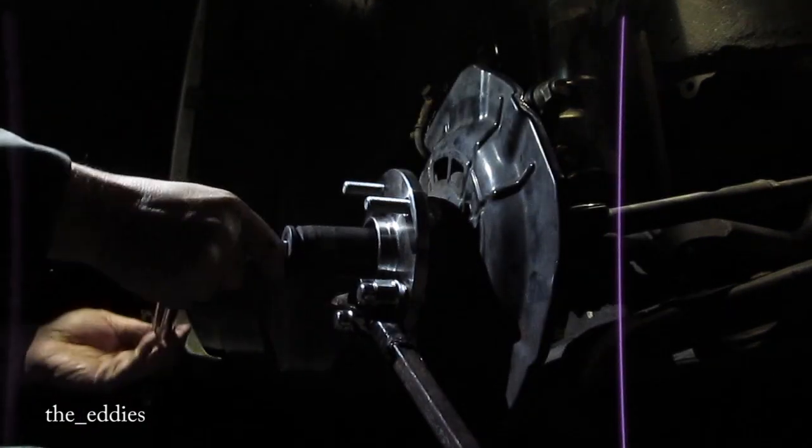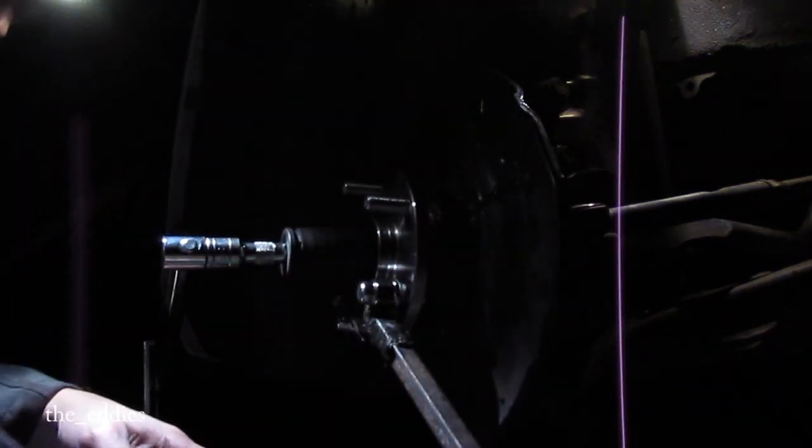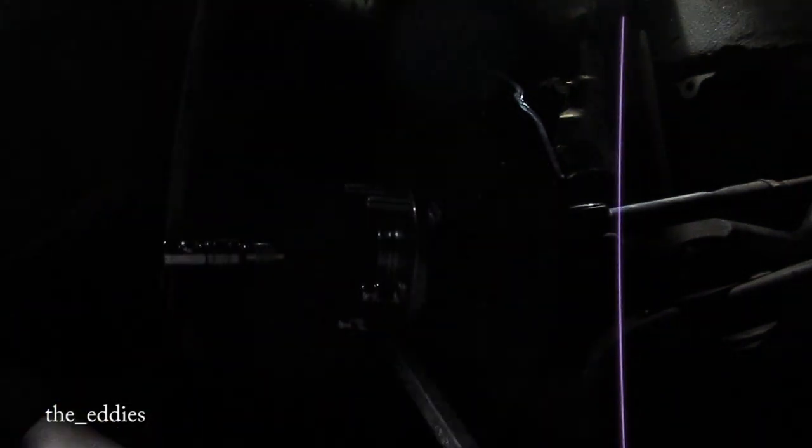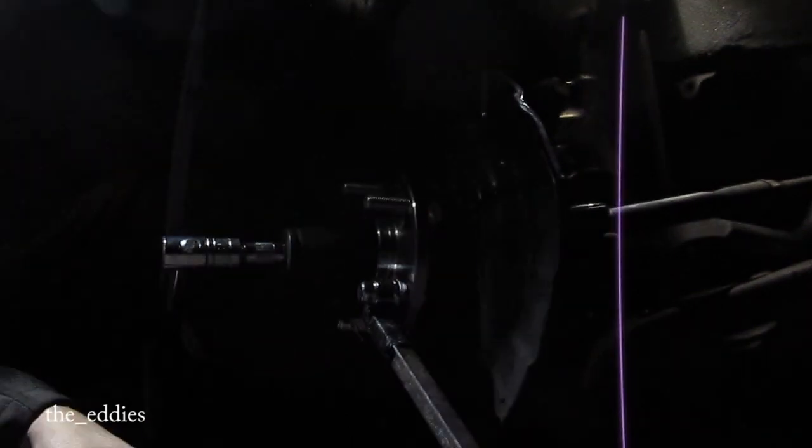It's supposed to be 210 pounds — 217, something like that, I don't know. My good torque wrench goes to 100. This crappy torsion bar one here goes to 150.